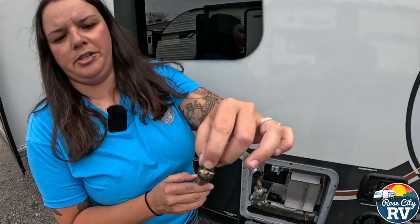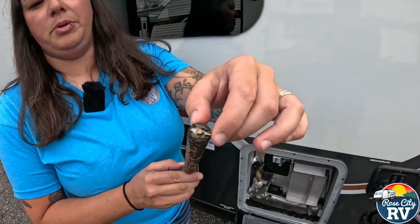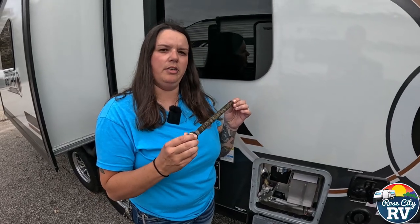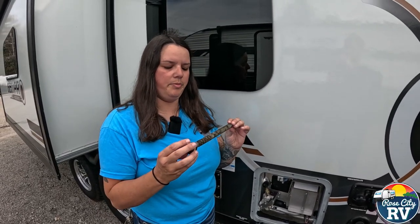To save yourself some money, just wait until it gets down to that little wire. You see that little round thing? That's going to be the wire on the anode rod, and it is not ready to replace until it's down to that. So that's going to be it.